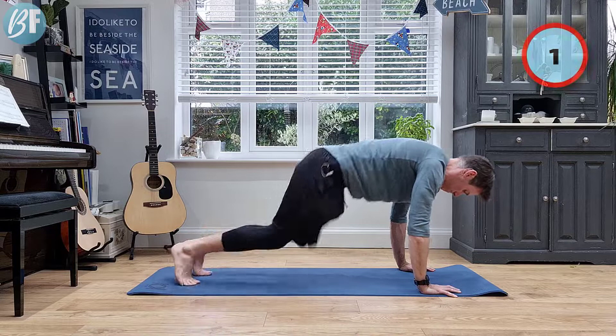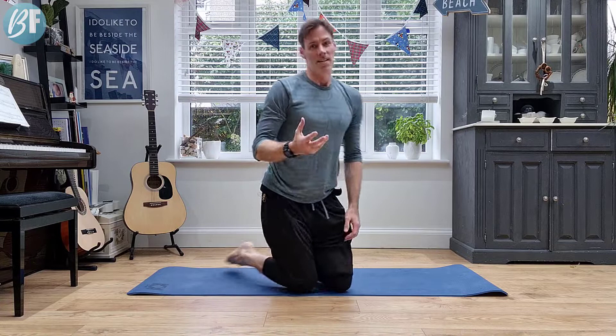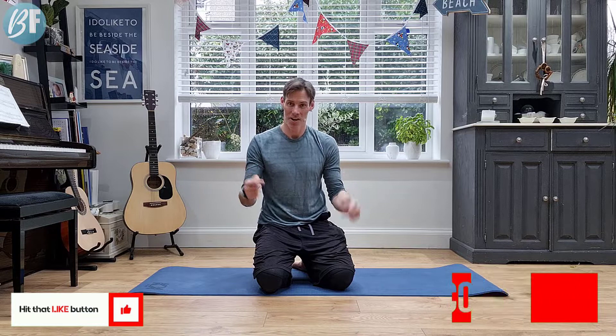So there you have it — seven minutes, get those lower abs fired up. I hope you feel that. Make sure you hit that like button and of course let me know how that went in the comments below. All right, until next time. Take care.